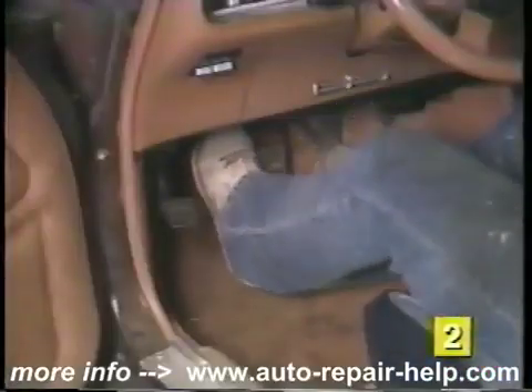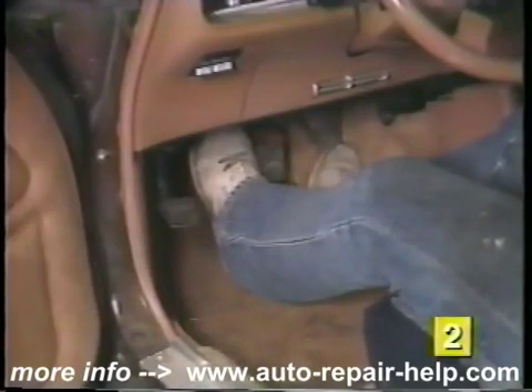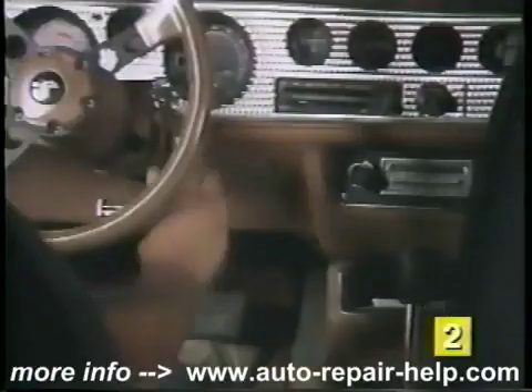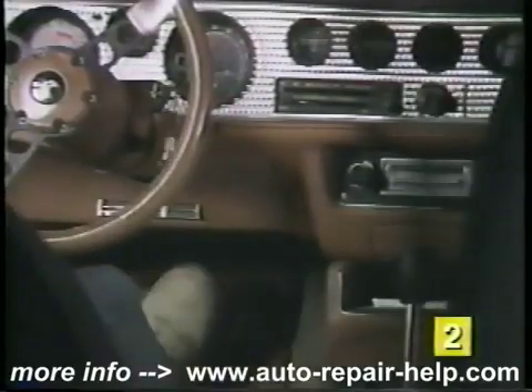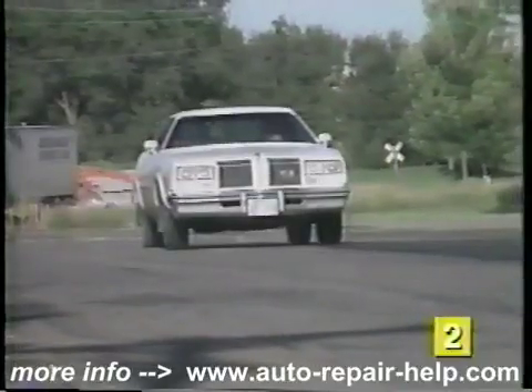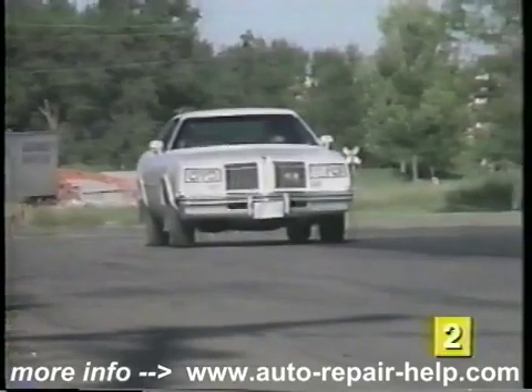Lastly, depress the brake pedal several times to ensure the pedal is at the proper height and is firm. If the vehicle is equipped with power brakes, you may have to start the engine to feel a firm pedal. Take the car out and test drive it, making a few easy stops at first.